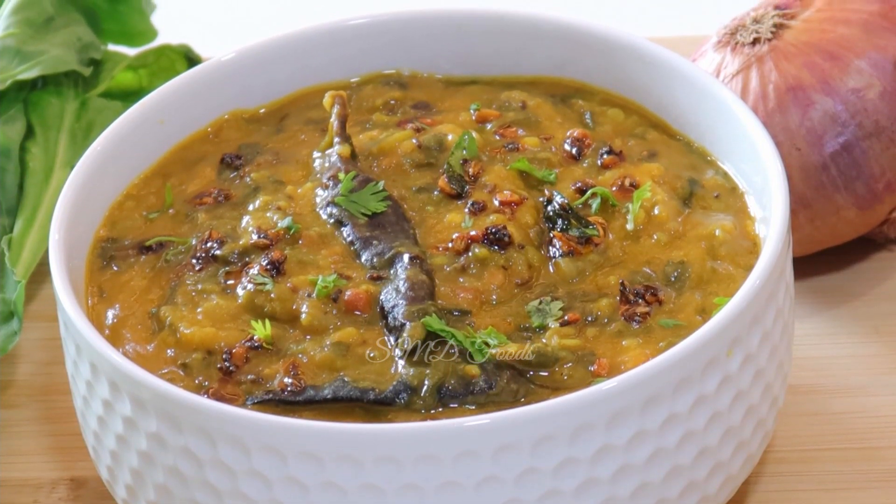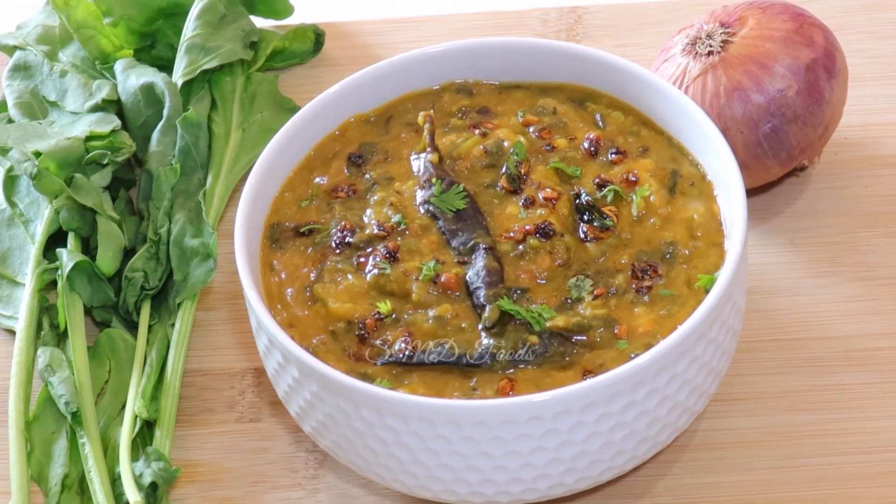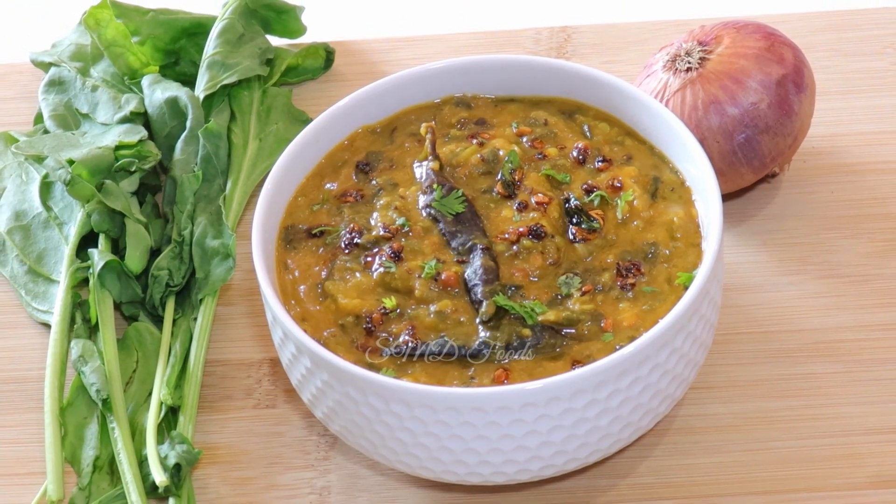I am going to show you a lot of health benefits. I am going to show you a recipe for this recipe.